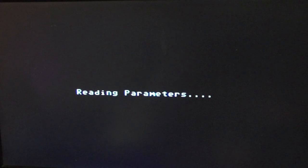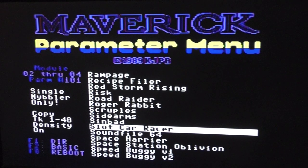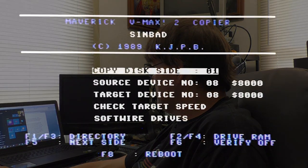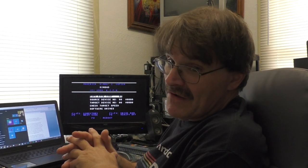Looking at one of the parameters for the RAM board: if you scroll through all the parameter menu, you'll find a Custom Copier that says use a 1541 or 1571 with 8K of RAM only. This copier is very basic — it's just copy side one, target, source device, target device, check the drive speed or software drives, Verify RAM, Drive RAM, Verify Off, and RAM. That's what you have for a custom copier, written just for that title. Overall, it did a decent job copying with its parameters and nibbler — Maverick was a great copy program, so it was another good set of tools.